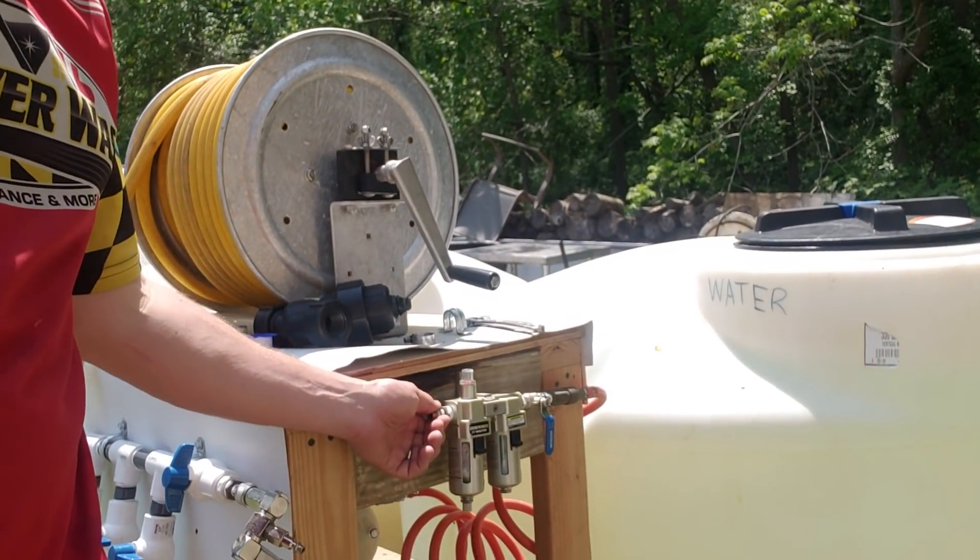This other water line goes to our bulk tank if we need to fill that up. We'll actually be splitting one more thing off of this so that if we need to fill a bucket we can just spray from there, or we can pull our valve out of there.